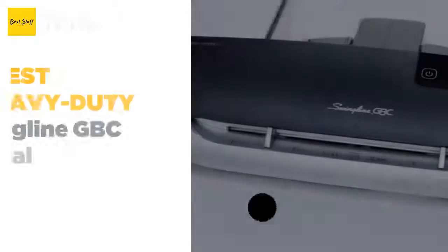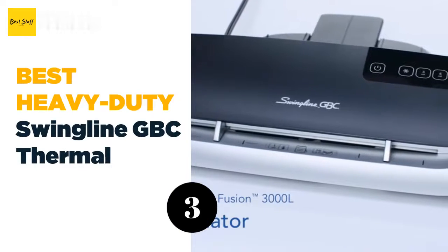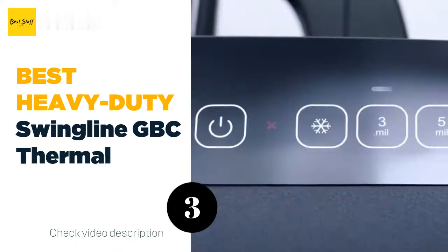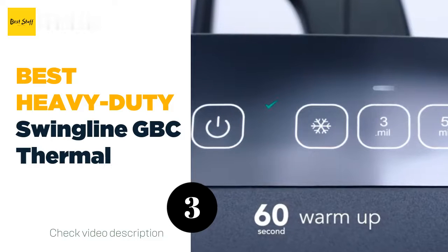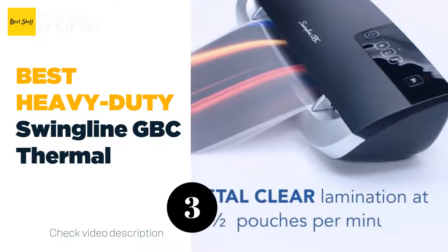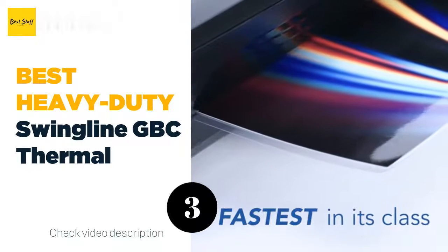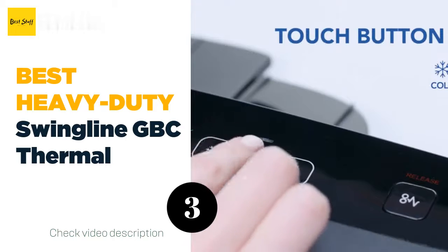The number three best heavy duty: Swingline GBC Thermal Laminator. The Swingline GBC Fusion 3000L warms up in just one minute, and the ready light and audible alert will let you know when the machine is ready for use. The machine has a laminating speed of 19 inches per minute, so you can move through large jobs in less time.